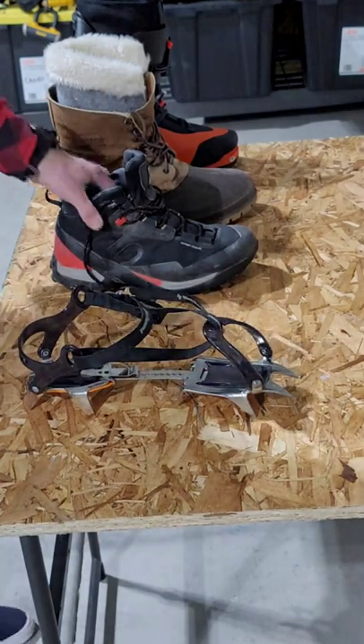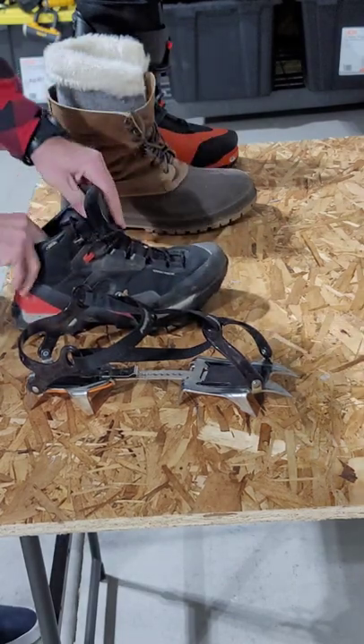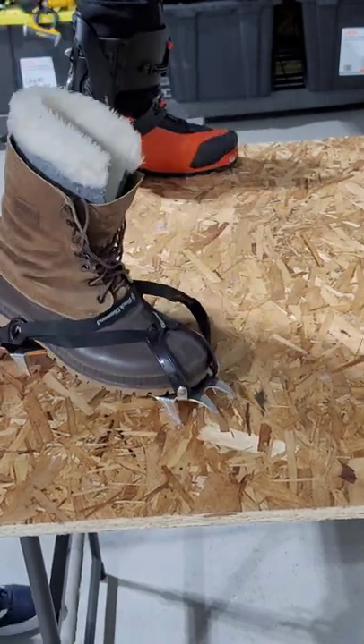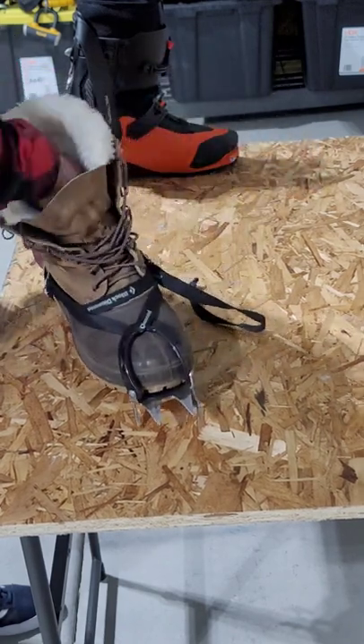A better shoe would be something like a thick boot — this would be ideal for this type of crampon. It isn't ideal for this type of crampon, but if it's all you have, I wanted to show that it can work.